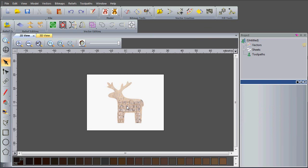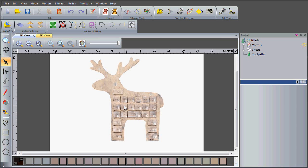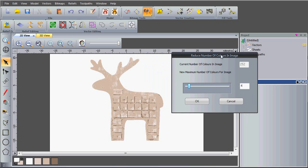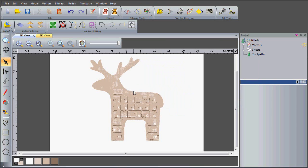I've got my image inside ArtCam Express and you can see all of these browns, different shades and greys which make up our 2D image. I want to reduce the number of colours, so I'll select reduce colours and bring my slider down so I've only got four colours. This gives me enough detail to create my vector. I want to join these three off-whites or brown colours together by dragging them into one another, so now I've technically only got two colours: white and a beige colour.